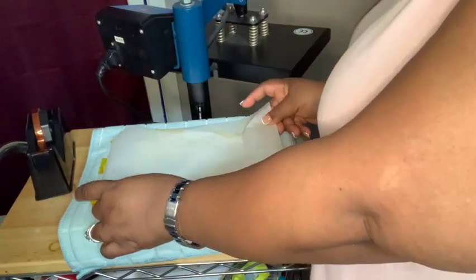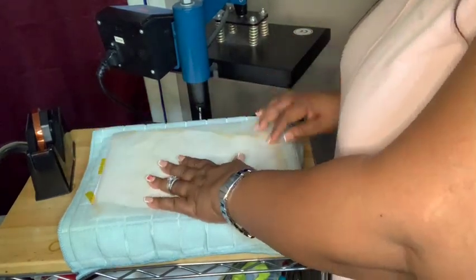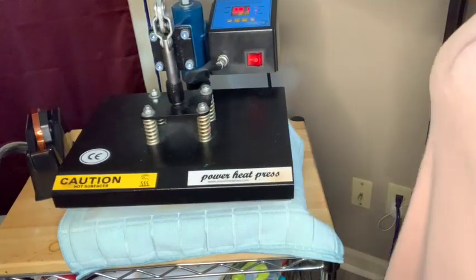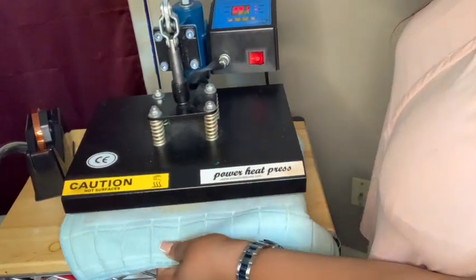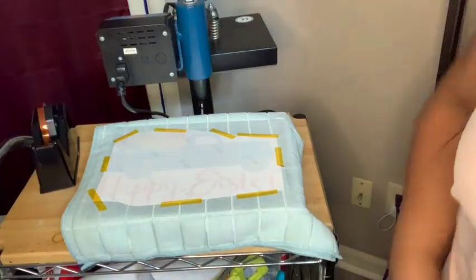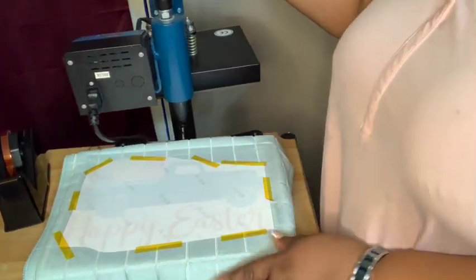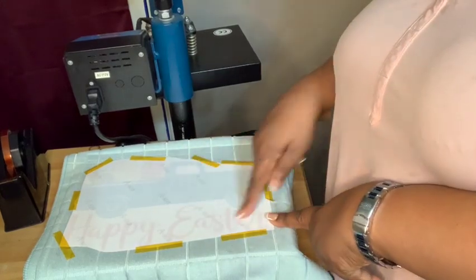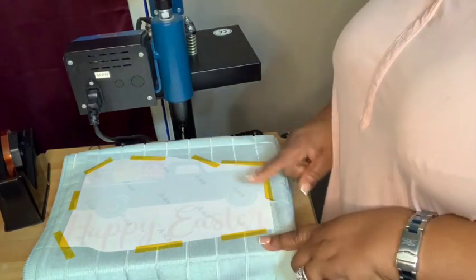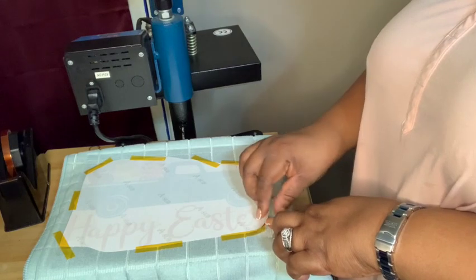I've already taped it so that it will not move. I'm going to use this little piece of paper and just place it over my design. I'm not using any butcher paper. I have it on 350 at 60 seconds. I'm going to pull it down just a little bit. Let's go ahead and see how everything looks. The design is coming through the paper, so that's a good sign. We're going to do this big reveal and see how everything came out.